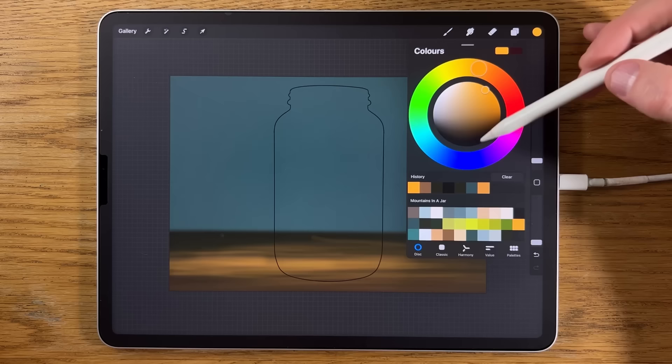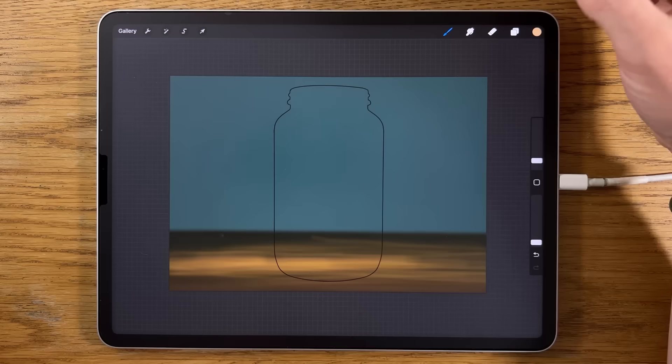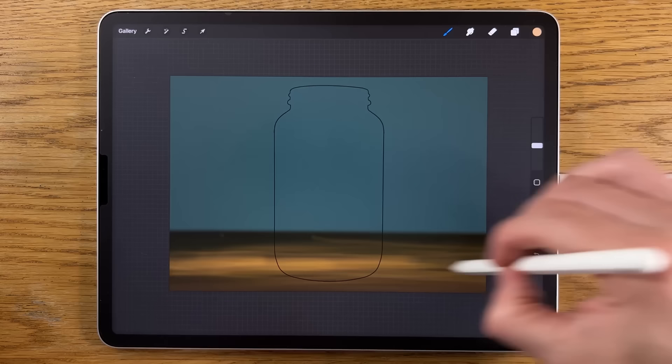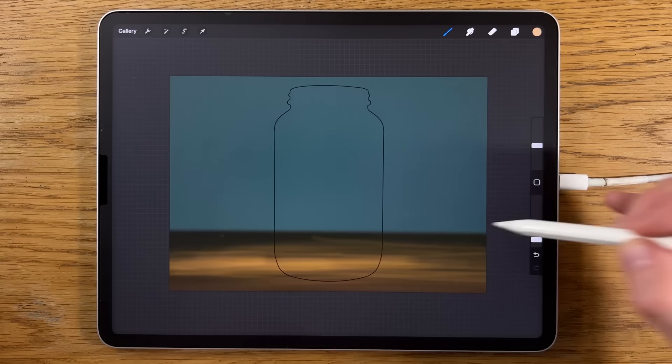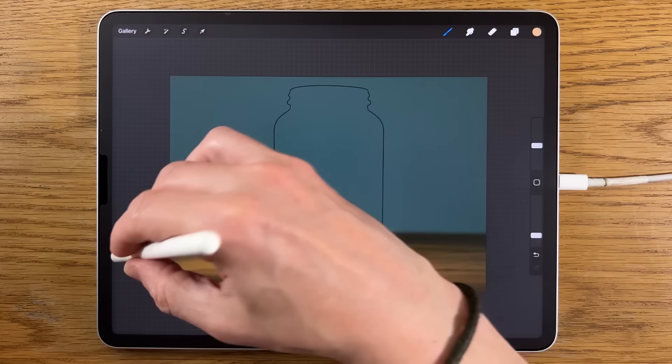Try the third from the left on the bottom row with the same settings — add some of this into the mix, just some streaks across. Then try the painting old brush at around 20% size but really low opacity at 10%, and bring some of that in as well — not a strong impact, just bringing in subtlety and adding to the noise.